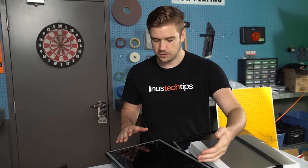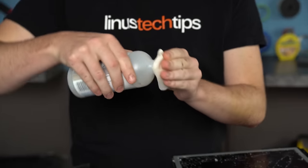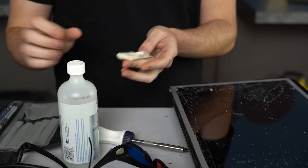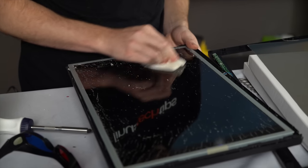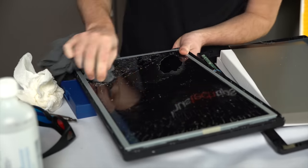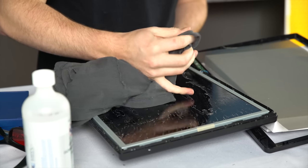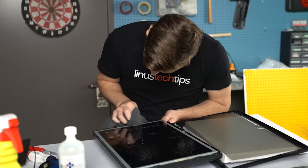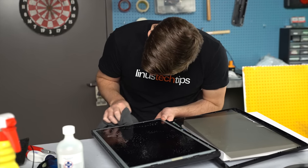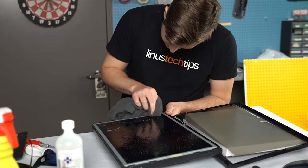Just a note: this stuff on the screen isn't actually slashes or cuts into the screen — it's all just glue residue, so I need to clean it up. Hopefully I can use isopropyl alcohol because that's all I really have on hand, but I know people have been using Goo Gone. I've been using a shirt because the paper towel was leaving a whole bunch of crap behind — and I wouldn't recommend that if you actually ever want to wear the shirt again.